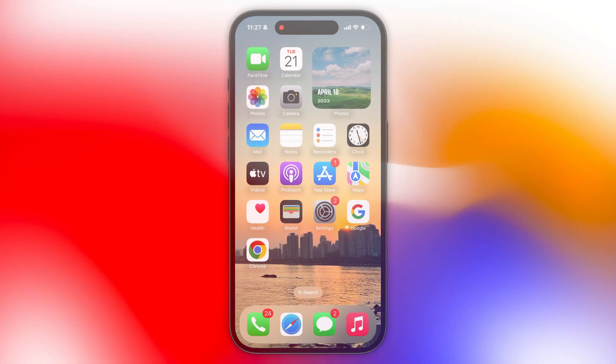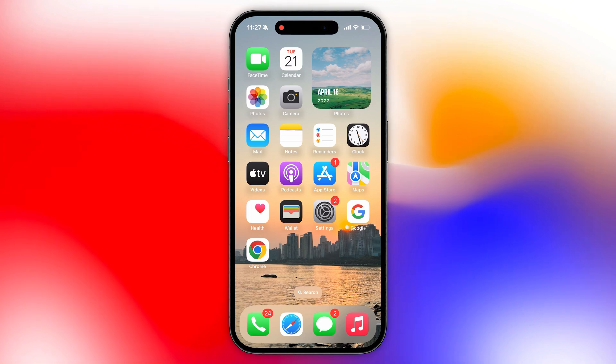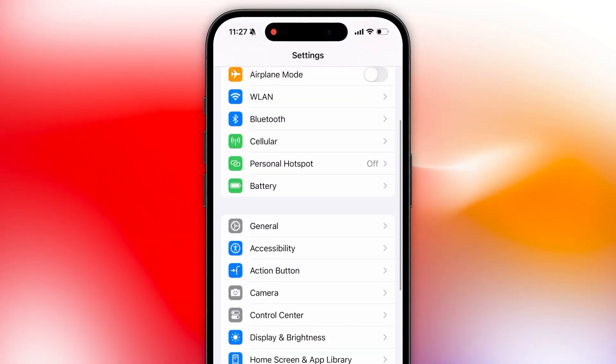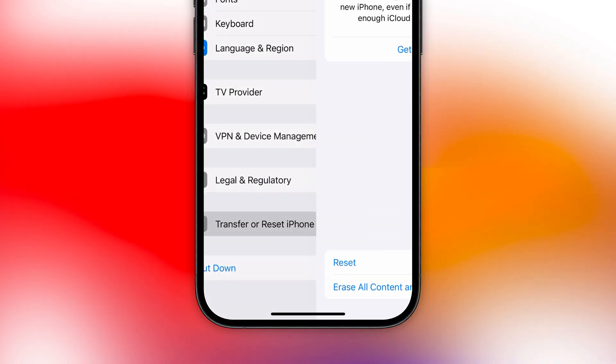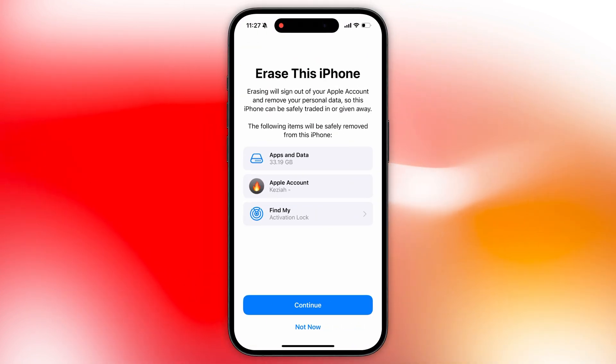Now, if your iPhone is working just fine and you can get into it, resetting is easy. Just open the Settings app, head to General, scroll down and tap Transfer or Reset iPhone. This is where you can wipe all the data from your iPhone.